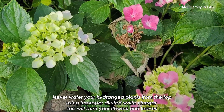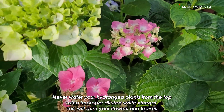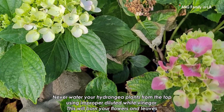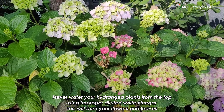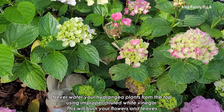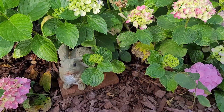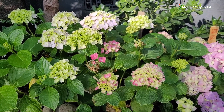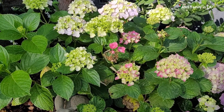You should not pour your diluted vinegar from the top of your plants. As you can see here, some flowers are dead and some leaves have already turned brown, wilted, and curly. One or two weeks ago, I watered my hydrangea plants with diluted white vinegar by pouring from the top all the way down over the plants. Basically, it burns your hydrangea flowers and leaves. So try not to do that — always water the base of your plants, not from the top. Even when diluted, white vinegar is still very acidic and will burn your leaves and flowers.